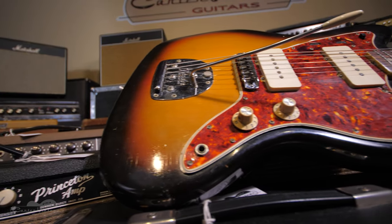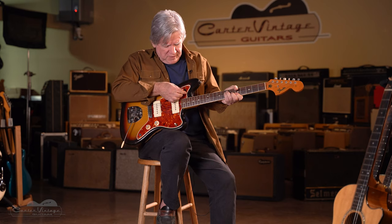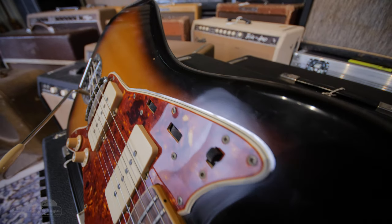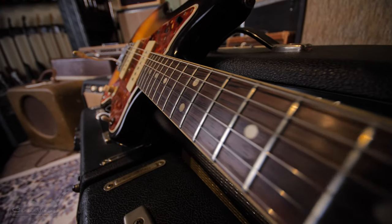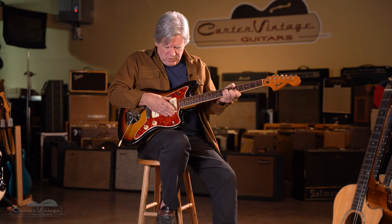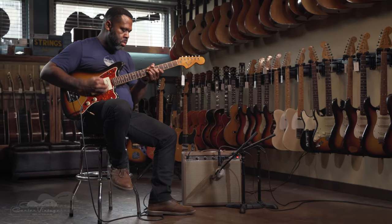What you see is the most basic two-pickup control layout: volume, tone, and a selector switch. But up here, with the flip of this switch, now you have a separate volume and tone. This switch is kind of limited — the idea was to provide a rhythm tone for jazz guitars that was a little darker and warmer. To that end, this switch eliminates the bridge pickup and also runs the neck pickup through a different value tone pot, which creates a different tone than if you just went to the neck pickup.